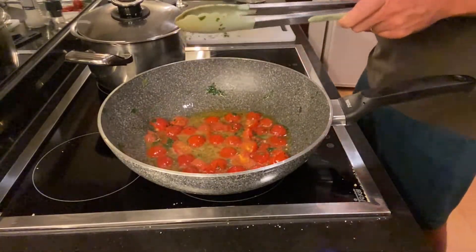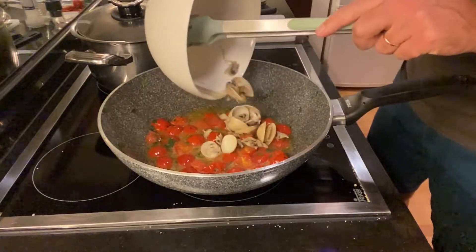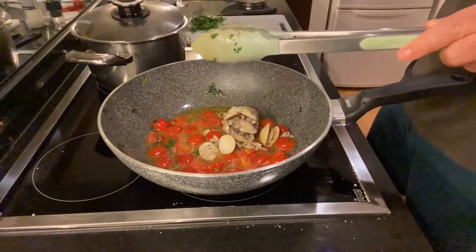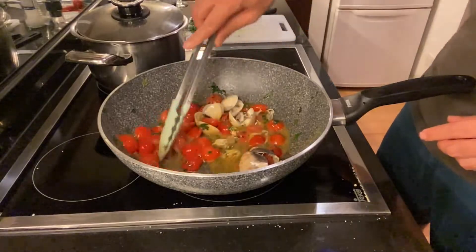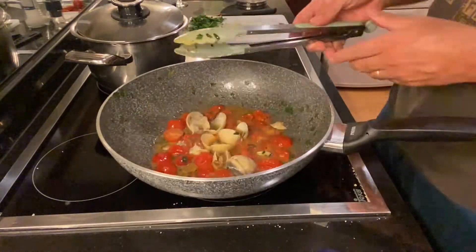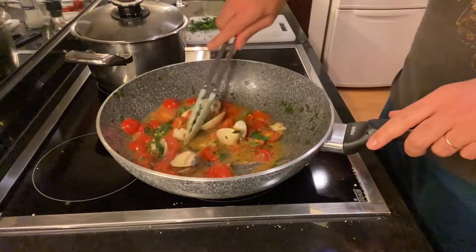We are already 30 seconds away, so I'll add the clams, which are already cooked — really just 30 seconds so they integrate with the flavors. Then just another sprinkle of fresh parsley at the very end.